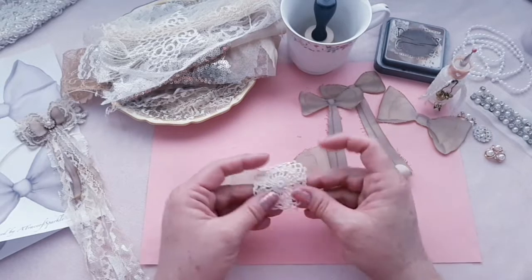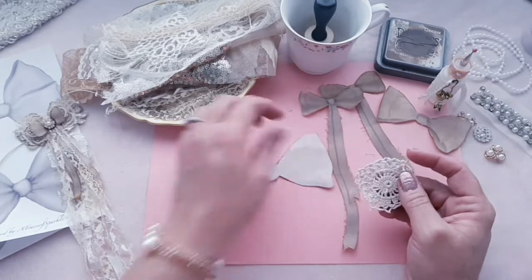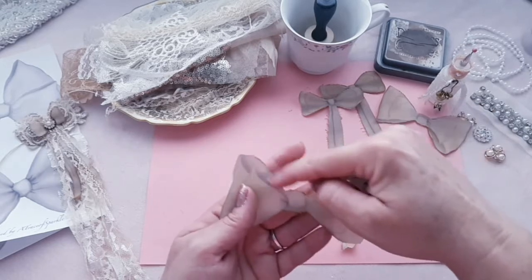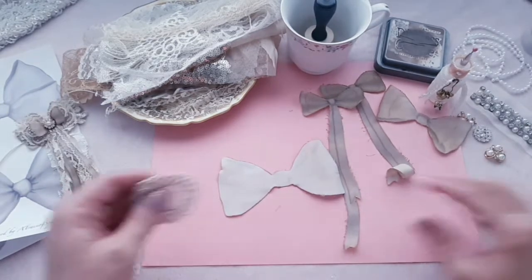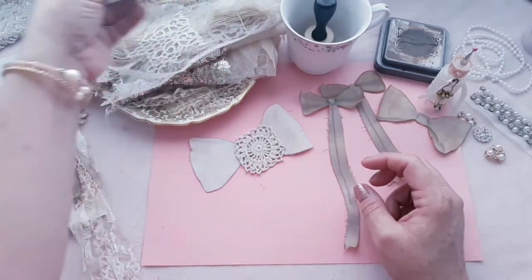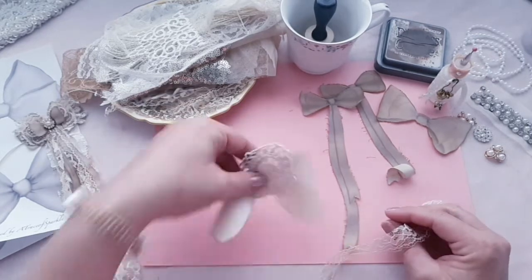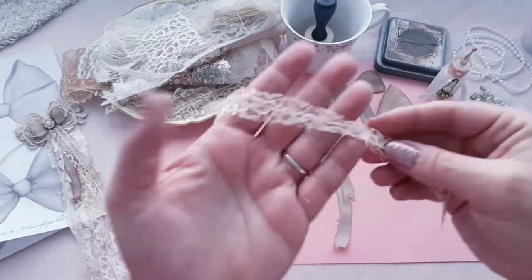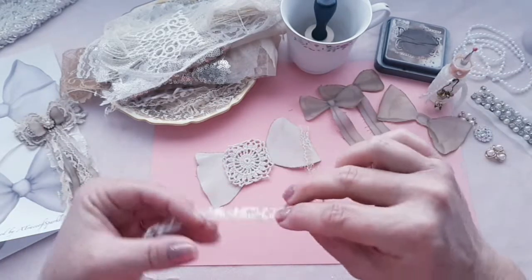So I'm going to put a doily on the back of this one. Before I do that, let's make sure that it's right side up. Before I do that, let's go ahead and cut some laces to use for the tassel. I have this one — I'm wondering if that's going to be too big for it. Maybe I should cut it. So I cut two pieces of lace.